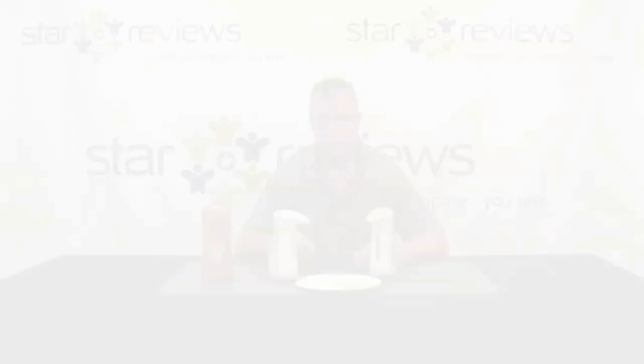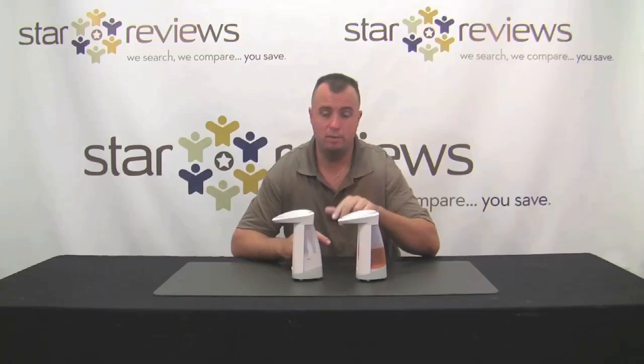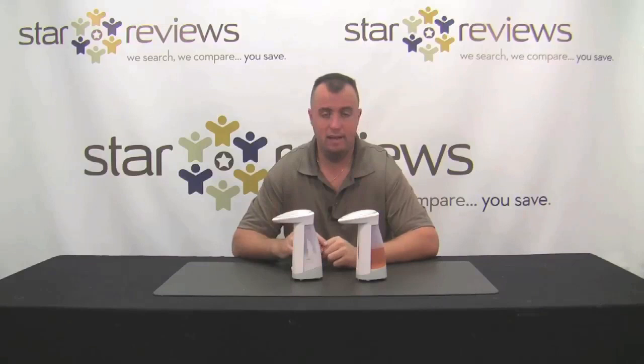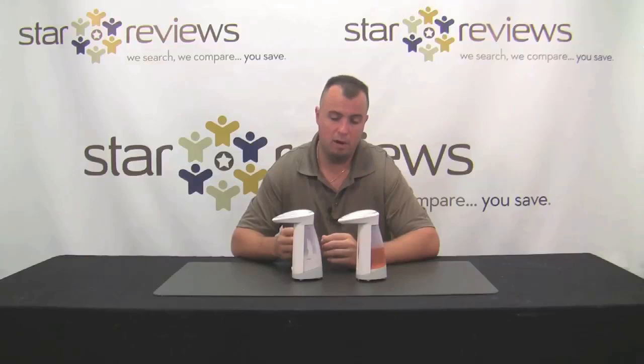We just got done testing the As Seen on TV product, the Soap Magic, and our results were pretty good. Pros: it's a really complete kit. With one order, we received two different units. Each unit came with instruction manuals as well as the batteries to power the unit, and we like that — we don't have to get anything else. Once you receive the package, open it and you're set, ready to go. The instructions are very easy to follow, making setup a real breeze. The unit is functioning properly, and as long as you follow the instruction manual, you're not going to have any problems.